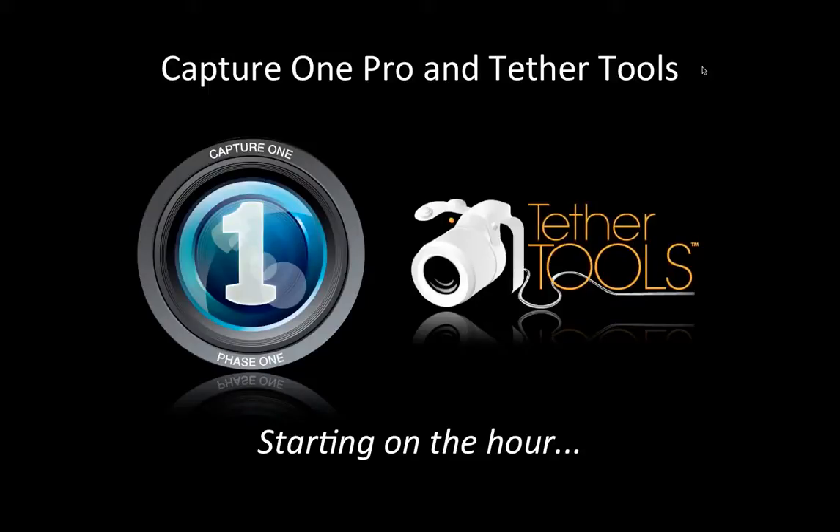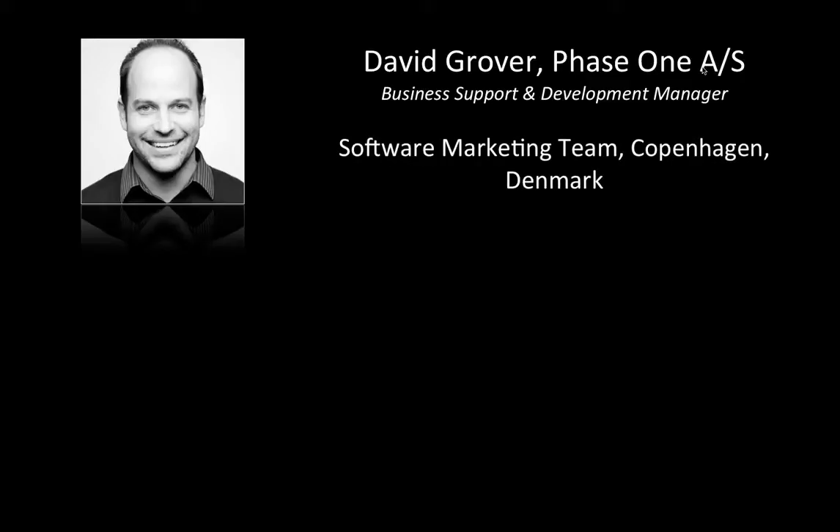Welcome back and thanks for joining us on this webinar today with myself and also Tether Tools. Today we're going to be talking about tethering with Capture One, what Capture One can do for you as a software solution, and the hardware solutions available from Tether Tools to help you have a safe, easy, and seamless workflow in the studio. My name is David — I'm part of the software marketing team based out of Copenhagen in Denmark.